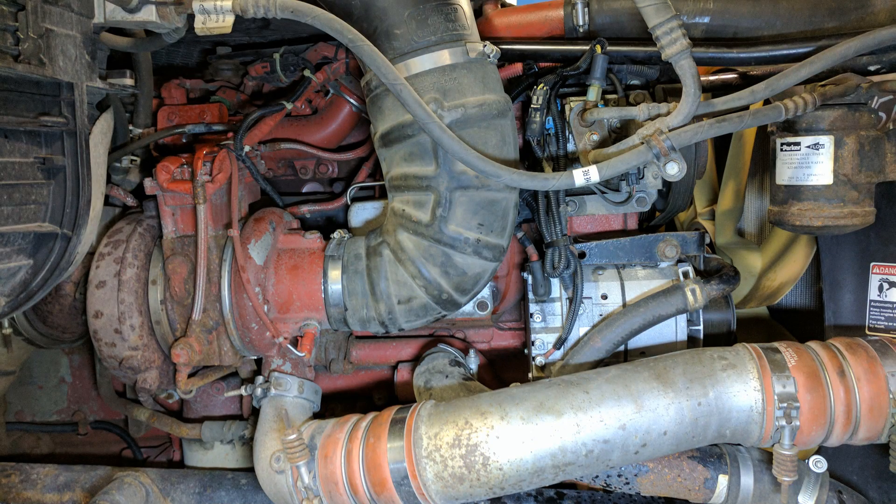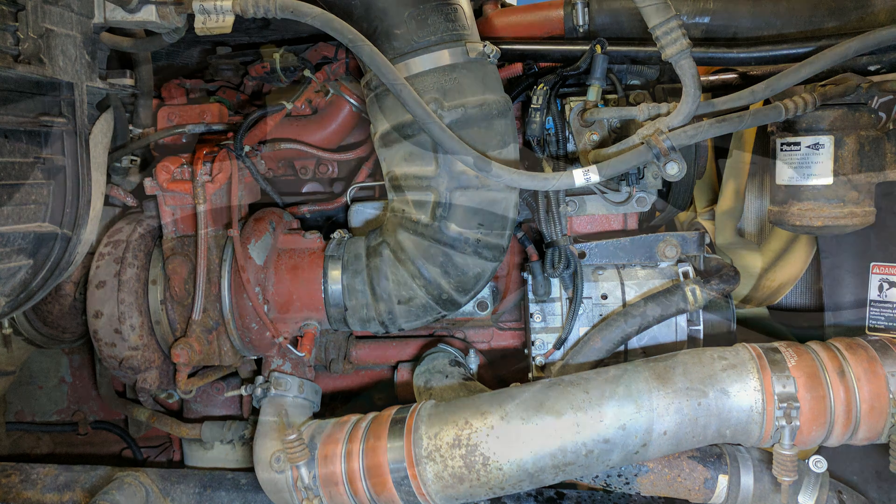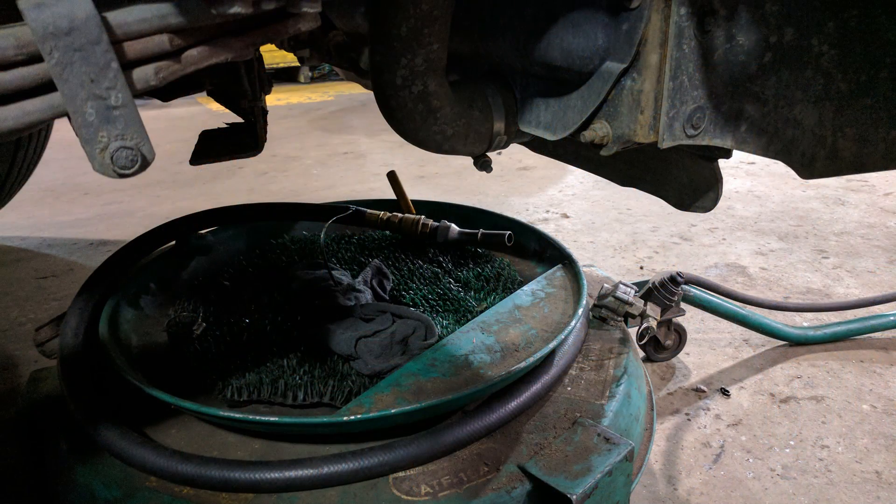Hi folks. Today we're going to change a thermostat in a Cummins ISX. This one happens to be sitting in a Freightliner Cascadia.